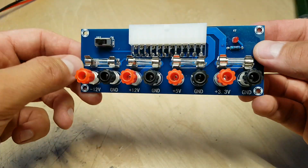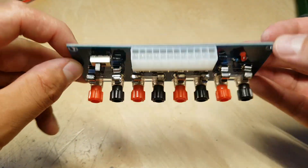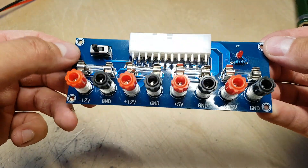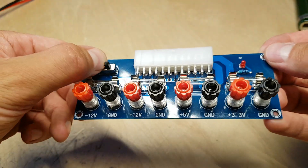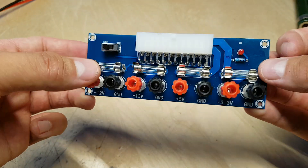So product review time again. This time it's a breakout board for ATX power supplies. It uses the 24-pin ATX connector on regular PC power supplies to use them more like a lab power supply.